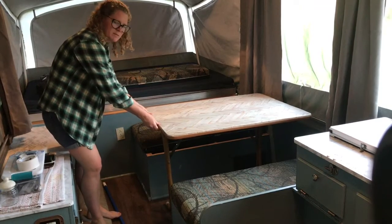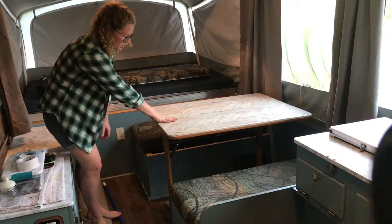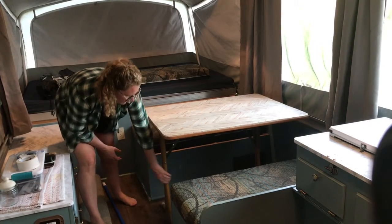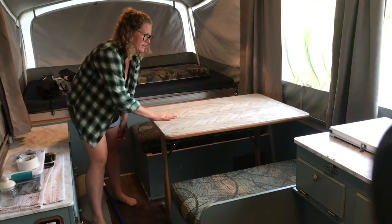The table can sometimes be a little wobbly — now it's pretty sturdy, but it can sometimes be wobbly. If it gets wobbly on you, just pull the legs out a little bit more and it tends to stabilize.